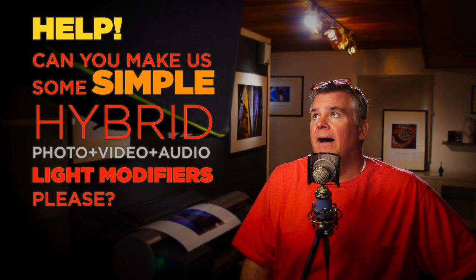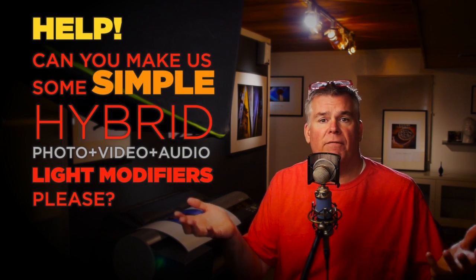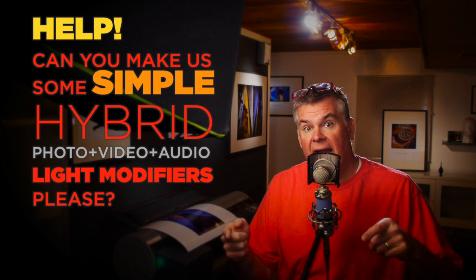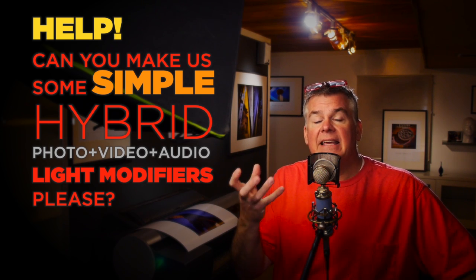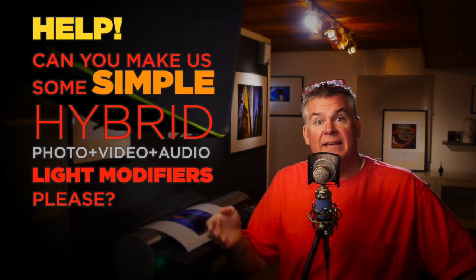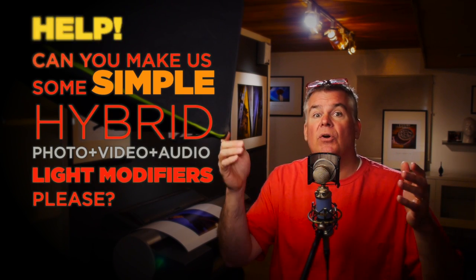Can you help me make a main light — a two foot by two foot, a two foot by three foot, a three foot by four foot, whatever size — that we can fill with strobes, flash, or LED in order to keep this nice light quality? That's the key. I need to be able to have predictably great light quality that I can use in the studio, on location, photo, video, flash, or LED. I know that's a tall order, but I think you can help us. Thank you.